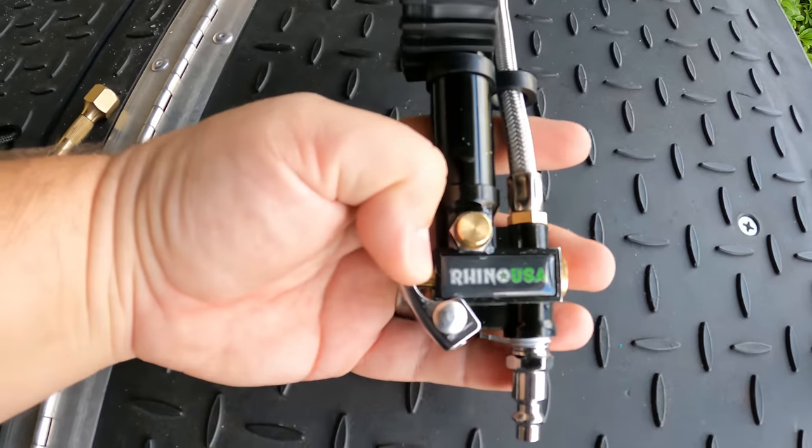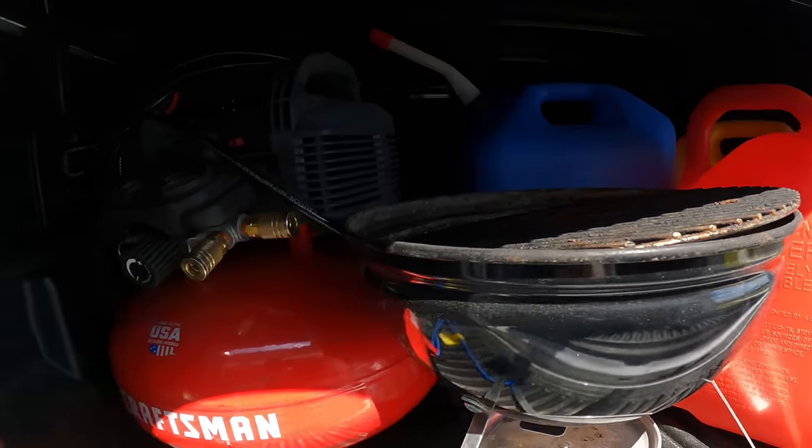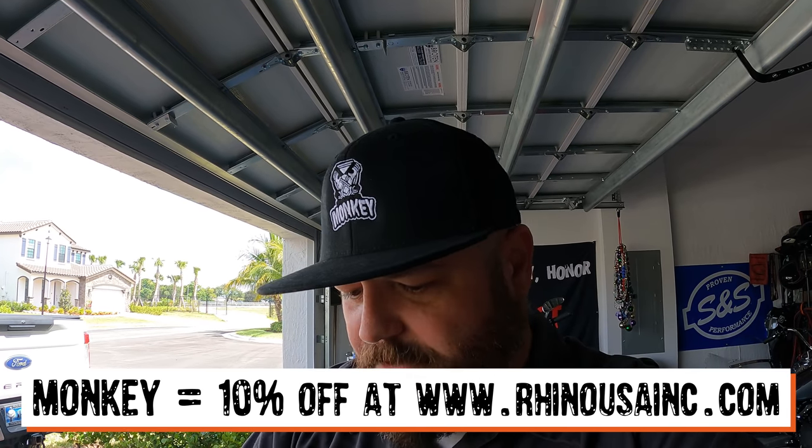They also sent me a 100 psi inflator for my compressor, which I didn't even know they made — pretty slick. It'll plug onto the tires on the RV, bikes, and truck, let you set it to the right pressure and unhook. I roll with a pancake compressor on trips, so keeping everything aired up is a serious deal when you're pulling 15,000 pounds. Thanks to Rhino for the stuff I needed anyway. The discount code is MONKEY — all caps — for 10% off at Rhino USA. And to those saying I'm a sellout: please go screw yourself — they're not paying me, they just sent me gear I needed.